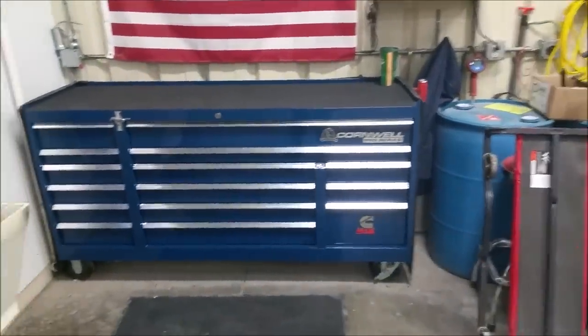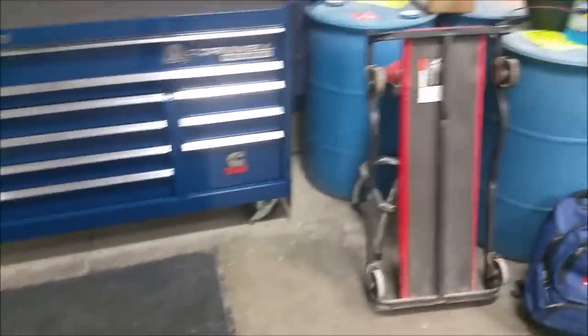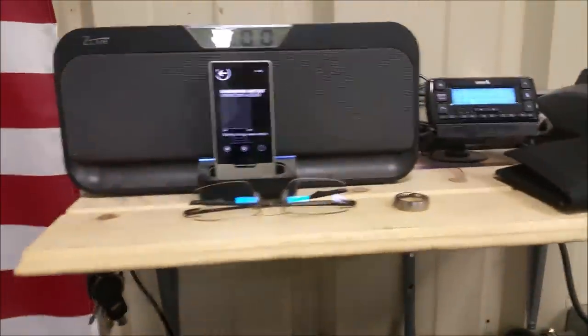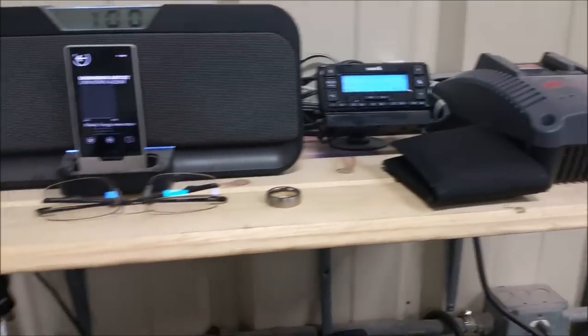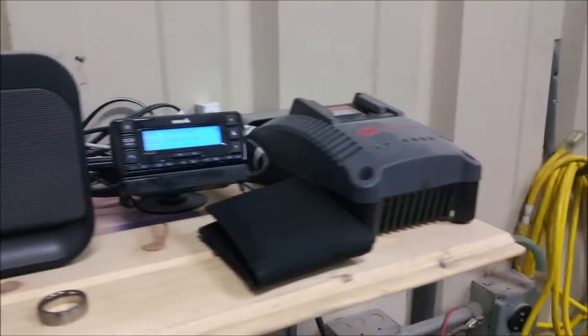Alright, here's a little tour of my toolbox and area where I mainly live most of my life. Bag for all my work stuff, my Cornwell creeper, snap arm stool, my little entertainment center, my Zoom player dock, satellite radio, wallet, ring, glasses. My charger for my IR tools.